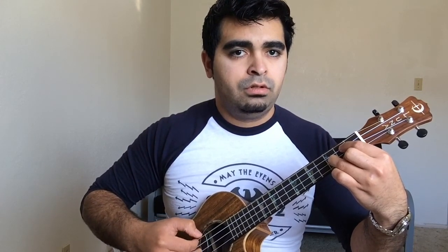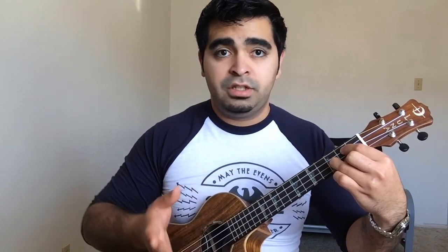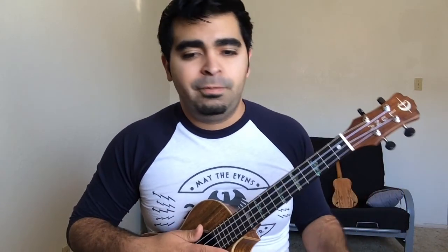I use all four of these fingers to finger-pick. That's it for the G — you're just finger-picking a G, arpeggiating it, or breaking it up.